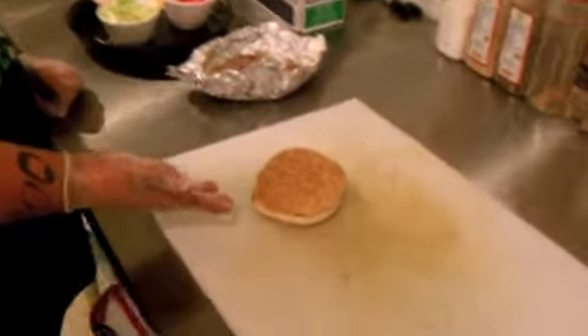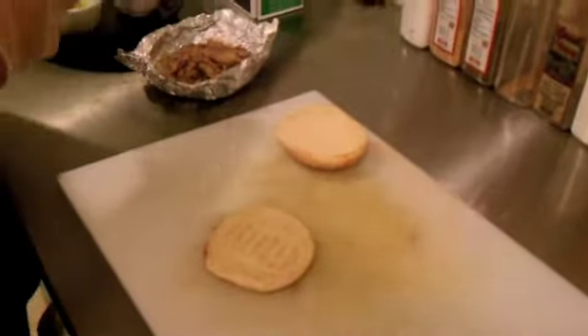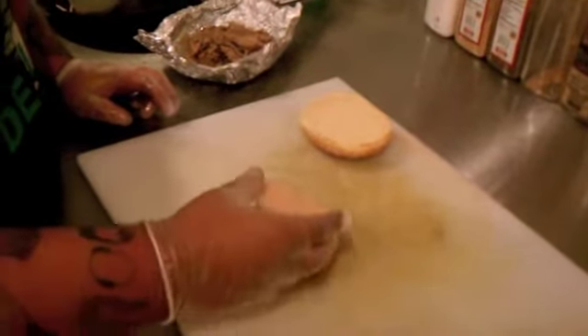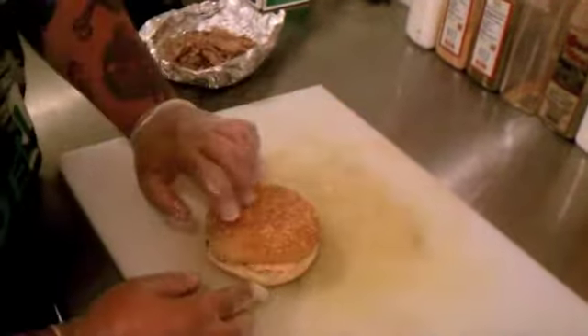First, a sesame seed bun. We're going to put some special sauce on here — secret sauce, Thousand Island. Spread that a little bit.